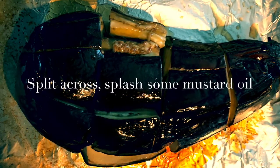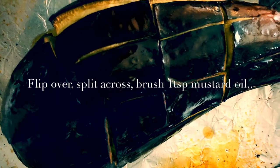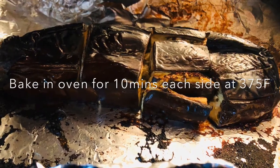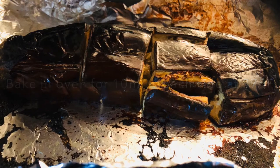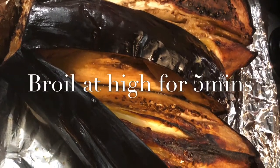I have also made cross splits on the eggplant from both sides and baked it in the oven for 10 minutes each side, flipping it over. Then I broiled it for another five minutes so that it becomes a little more crispy and has a roasted feeling to it. You can broil it at high.